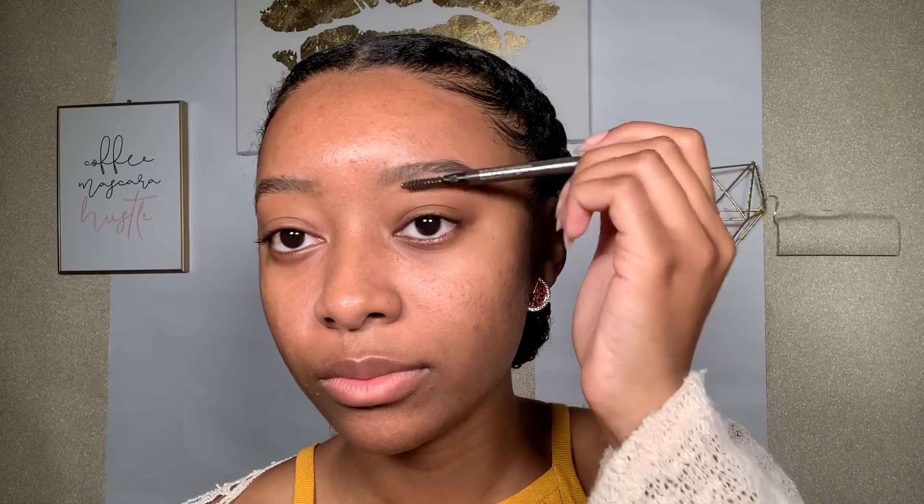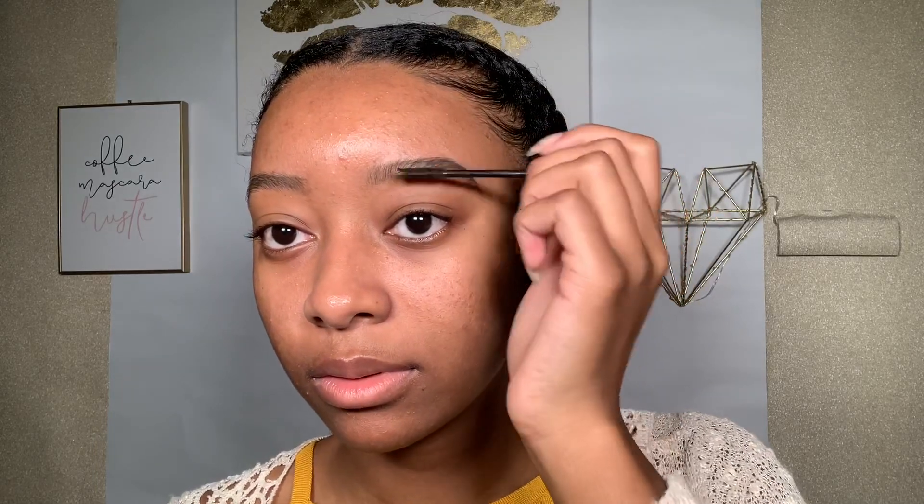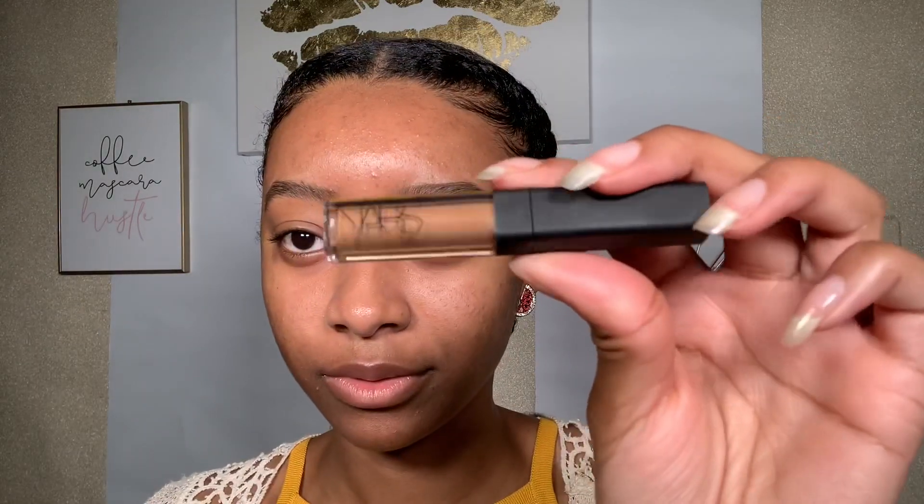I take the other end of the pencil and blend everything out so it looks pretty natural. Then I go in with a brow gel just to hold everything in place so they won't move throughout the day. By the way, I used the brow pencil by MAC in the color Spiked.